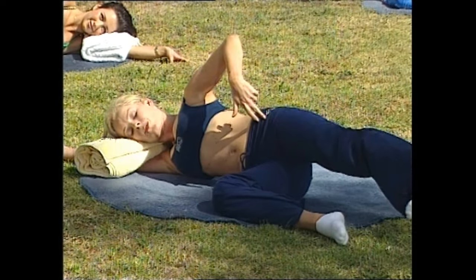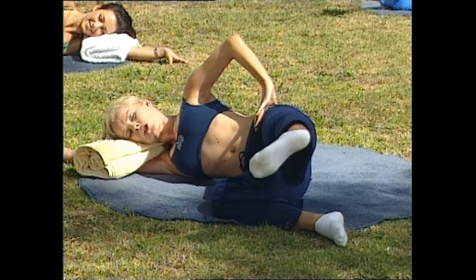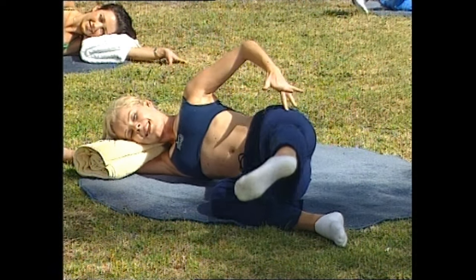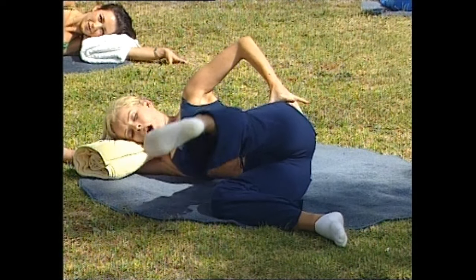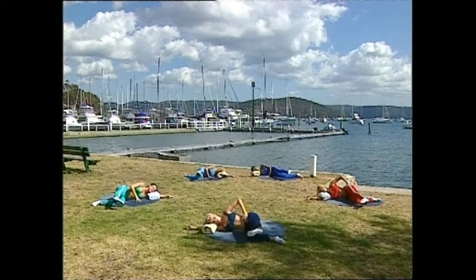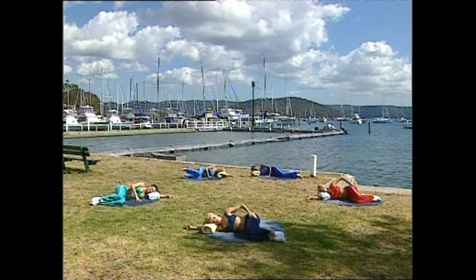Now coming forward into that 45-degree incline. Keep the breathing natural and do this one a little faster — lift, keeping those hips square. Continue for ten reps. And relax. Great.